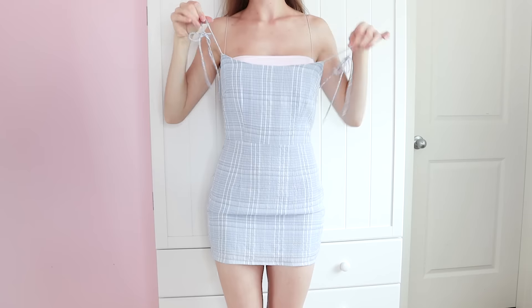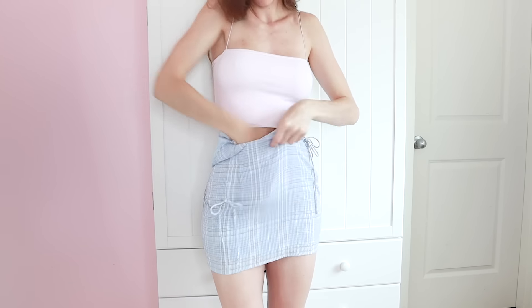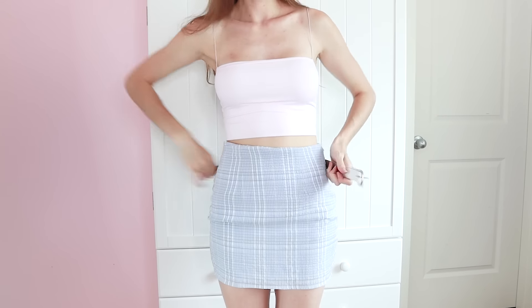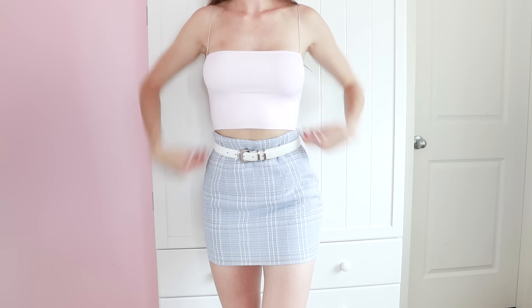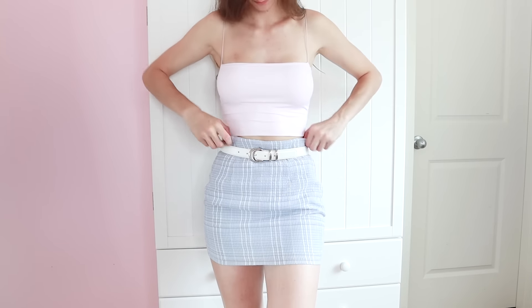For this next hack you will need a little mini dress with a zipper on the side. Just zip it down halfway and tuck in the top half of the dress — it already looks super cute as a skirt. But if you want to finish it off even more, add a cute little belt to make the outfit look like it was never a dress, and you have a whole new look with your favorite mini dress pattern.